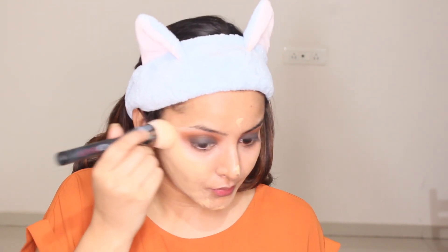Whenever I do my smoky eyes I prefer to do my base after I do my eyes, so that any product that has fallen can be cleaned up. But it's totally up to you guys — whatever you like to do is fine. There is no hard and fast rule in makeup!